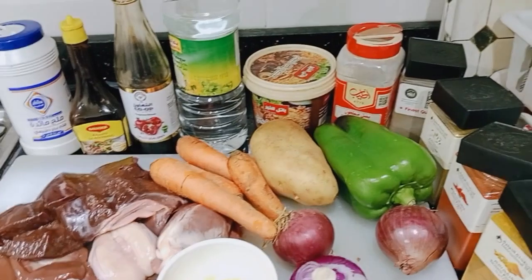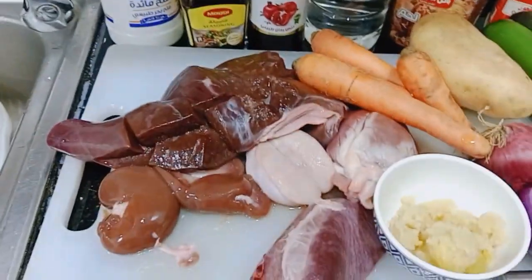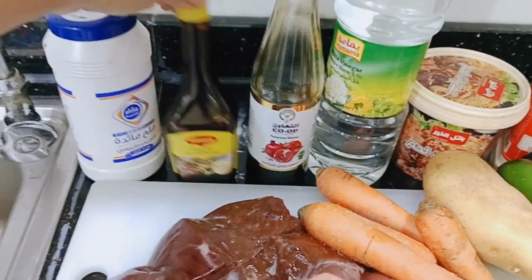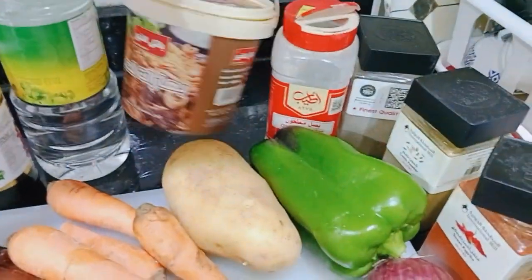So here are the things to make it. We have the garlic, we have the onion, the green pepper, the potato, carrot, and we have also the salt, we have the magic sauce, we have the tibis rumen, we have also vinegar here.